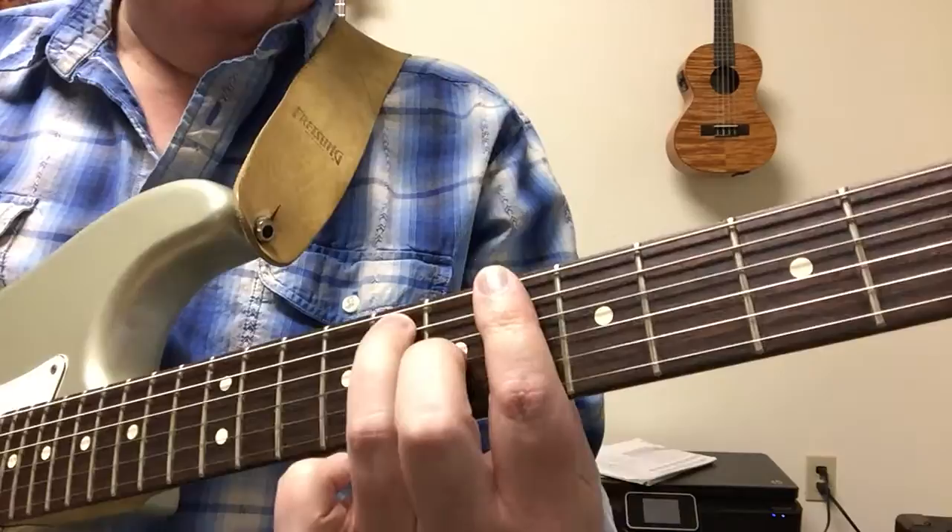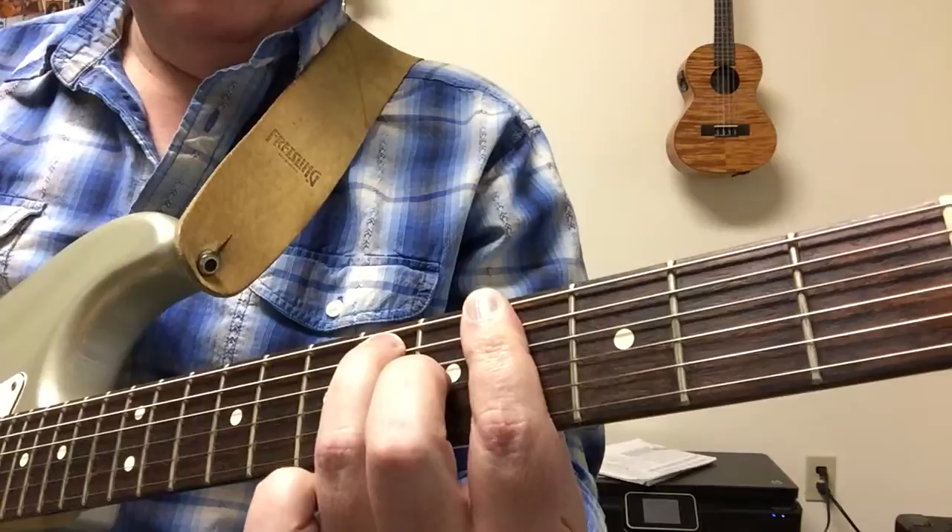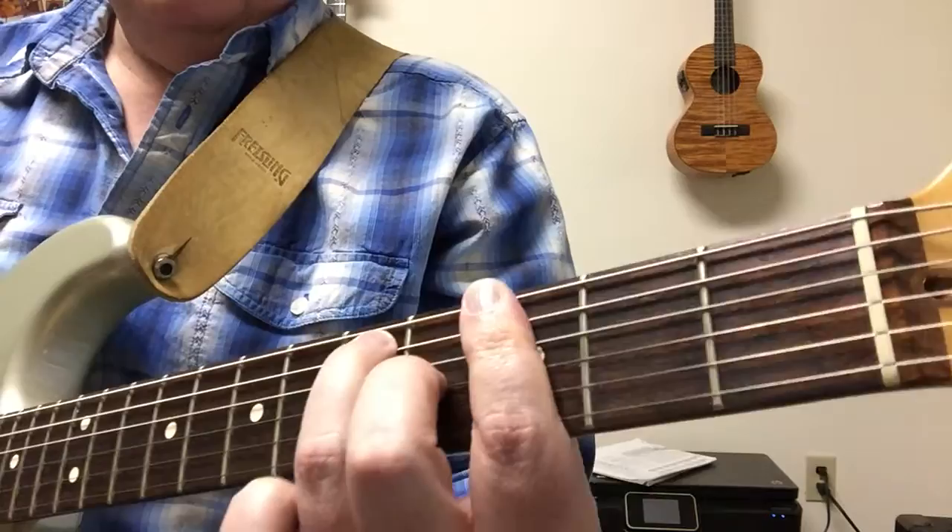Then you move down another whole step to A flat 7 at the fourth fret. B flat 7 was at 6, A flat 7 at 4, and G's at 3 - that's where I've added the third fret for the G7.